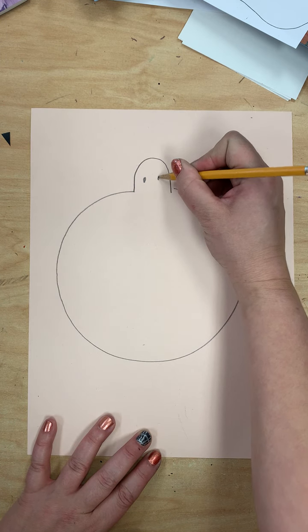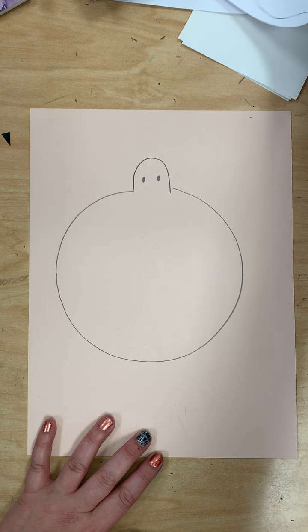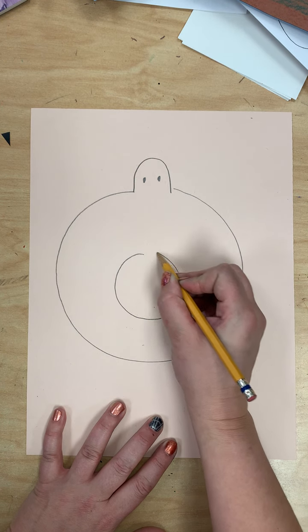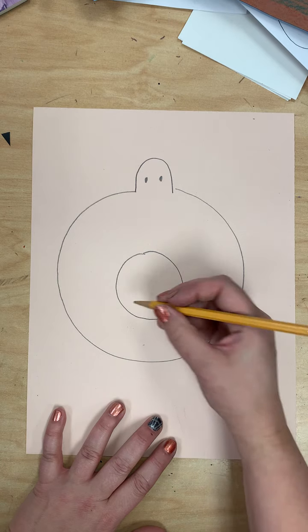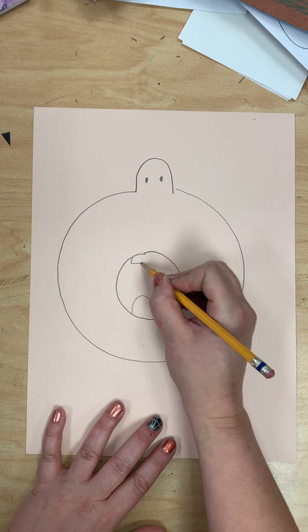Then I'm going to draw some little nostrils and then my mouth. In this one he looked kind of excited about the food but maybe you're more surprised or scared. So I'm going to make a circle mouth because they are surprised. Put the tongue inside, maybe my teeth up here.